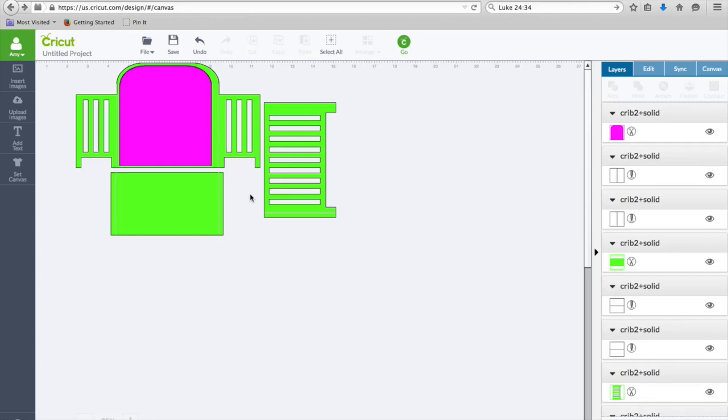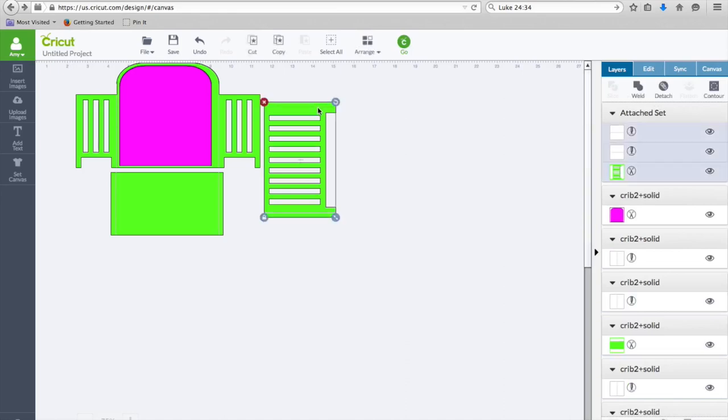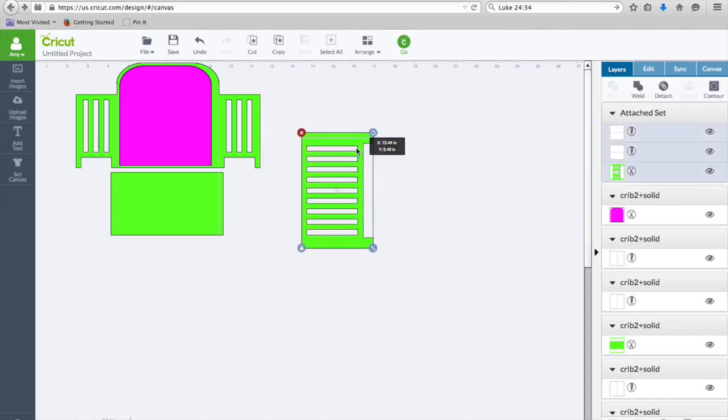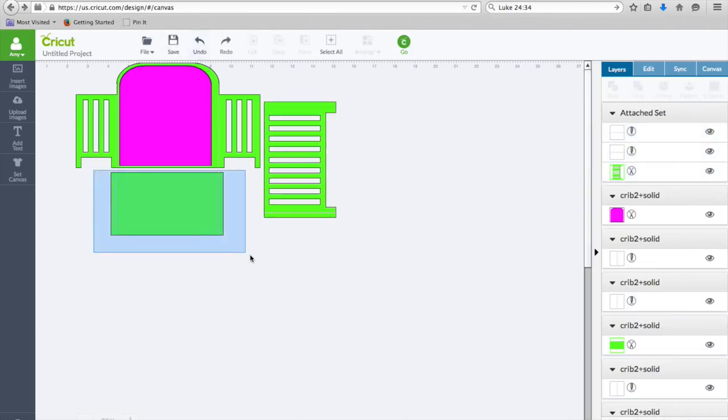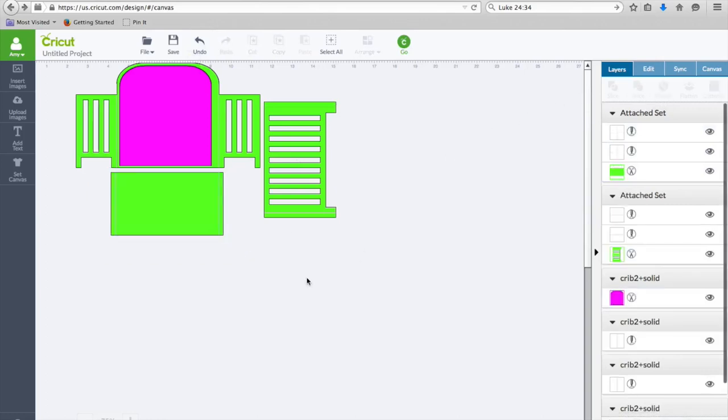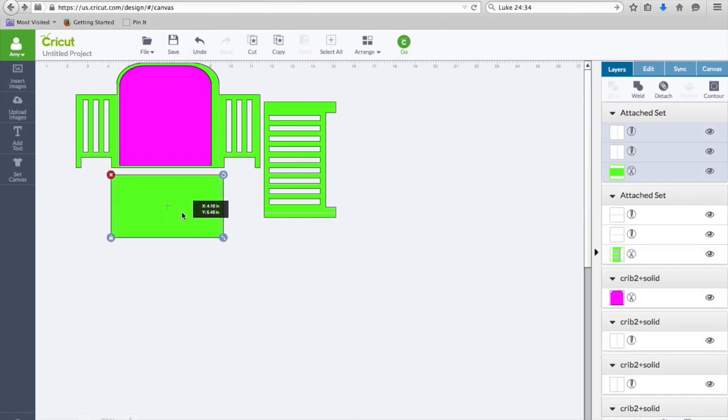The next step is to attach those lines. These lines are not attached to the piece when you get the file, so you want to make sure you attach them — otherwise they won't score, or they'll score on a separate piece of paper. I'm going to grab it like this to get everything and then click Attach. Now this should be attached. I'll undo and get it back in place. You guys are learning this in real time with me because I've never actually worked with this file before.